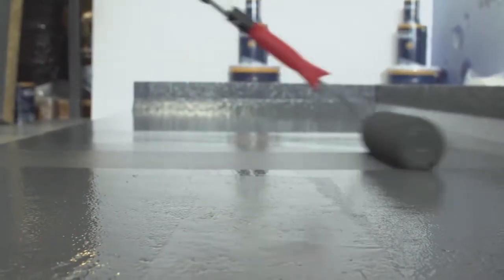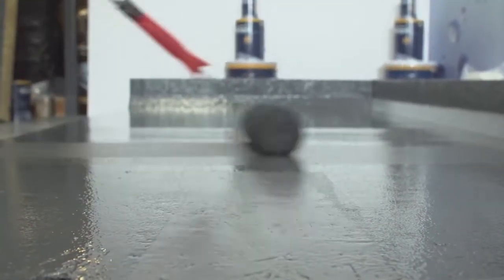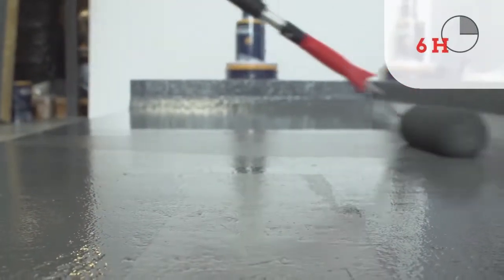Once applied to the Desmopol, it will dry in approximately 1-2 hours depending on the weather, and the pot life of the mixed product is approximately 6 hours.